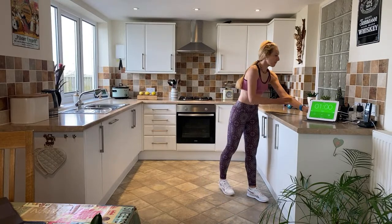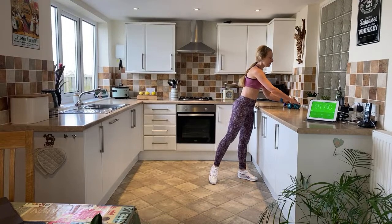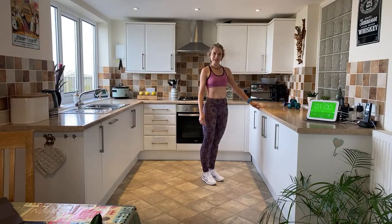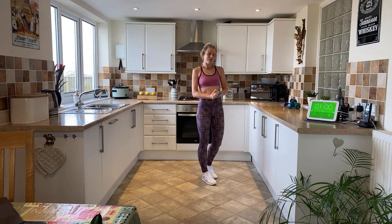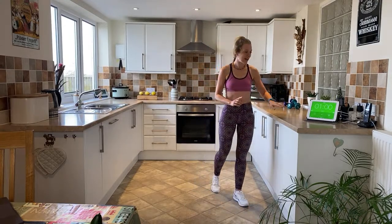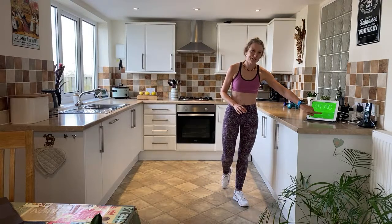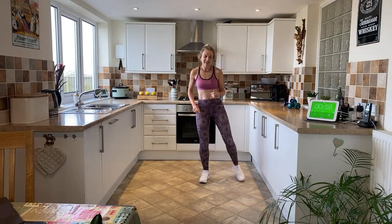You will need two tins for weights. If you haven't got any weights, don't worry — just find two tins in your cupboard. I recommend using your kitchen sideboard as it's nice and sturdy, so you've got something strong to hold on to throughout. Without further ado, let's get going — 20-minute circuit followed by a 10-minute cool down. Three, two, one, off we go!